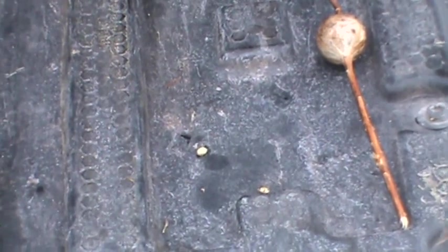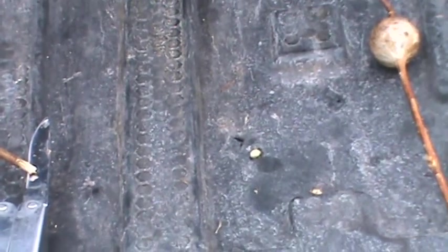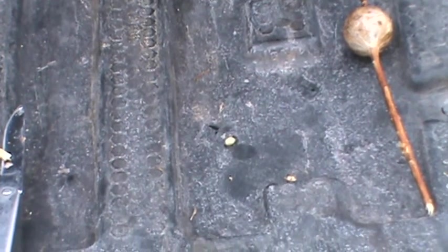Try these grubs out. I know we all use waxworms and mousies and stuff, but these grubs work just as well, and it's easy bait to get. If you don't want to use this stuff, you don't have to — just an idea, fellas. I hope you enjoyed the video. Leave me a comment, like it, ask me something. Peace out. Bye bye.